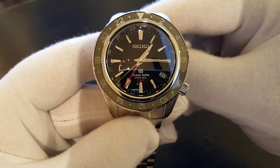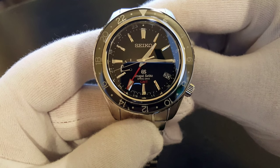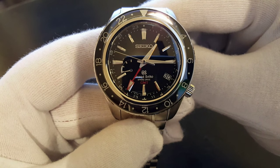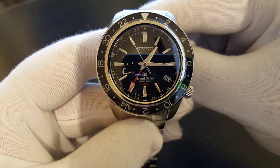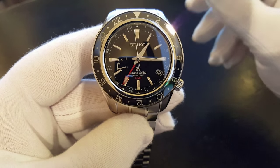You'll notice that if you look at the second hand, you'll see that it's gliding effortlessly around. And that is just so cool. Not only gliding, but it is also silent — it doesn't give any sound of any kind. It's just enormously cool.